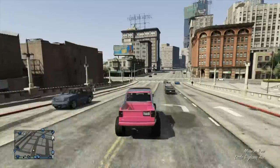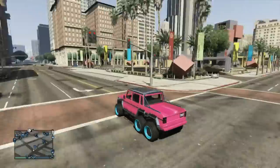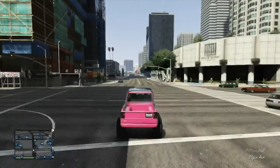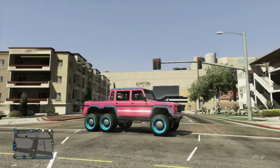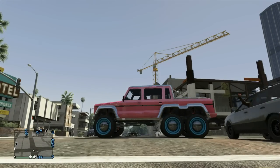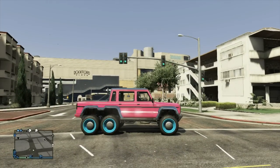The first paint job is electric pink and I'm putting it on the Dubsta. For the primary color, you're going to want to use a brush steel — it can be the cheapest one, it doesn't make a difference. After that, apply the crew color on top of that — that's the pink. For the secondary, use a chrome. For the rims, I used a fluorescent blue. I always like fluorescent blue rims with a pink paint job, it always looks good. That is electric pink on the Dubsta.